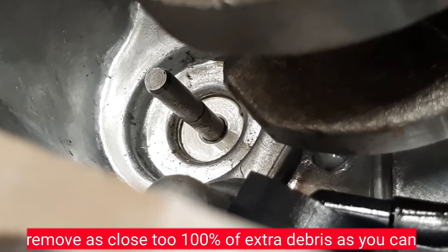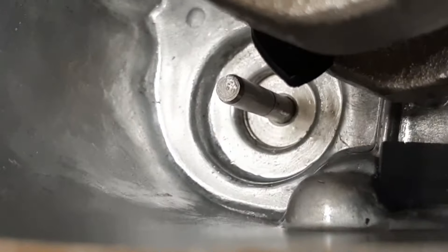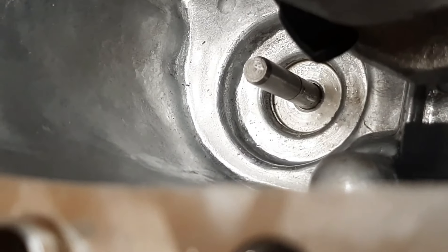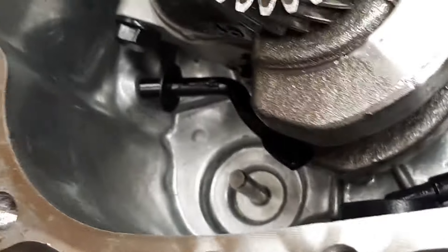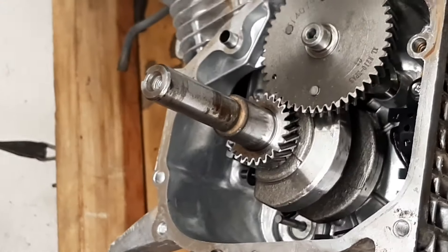Once everything's off of there, I'm going to give it a quick wipe down with a rag and then we can close this all back up. Got it all cleaned out. Now I'm going to push the governor arm rod back up in there and then we can close it all back up.